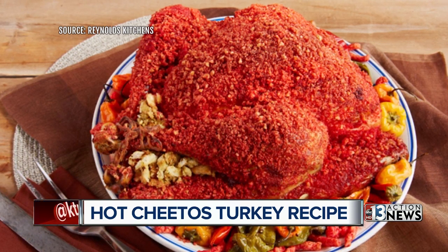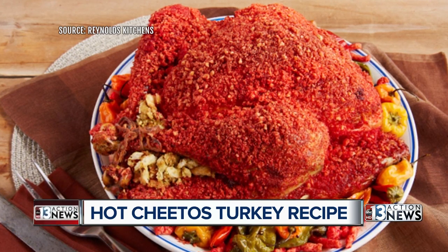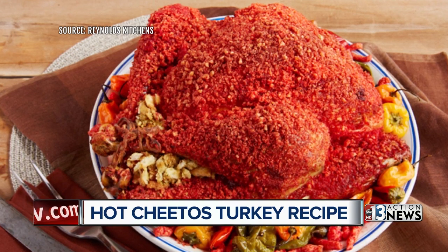Here's the thing: you spread the Cheetos all over your turkey using butter or oil, then you wrap it in a Reynolds oven bag and pop it in the oven. And that is, I guess, what it's ideally supposed to look like.